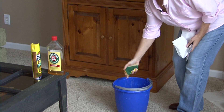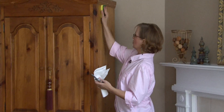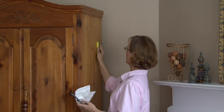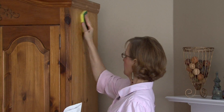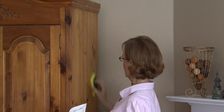I'm going to wring my sponge out really well, and then I'm just going to clean the furniture in a circular motion. I'm also going to go with the grain of the furniture.